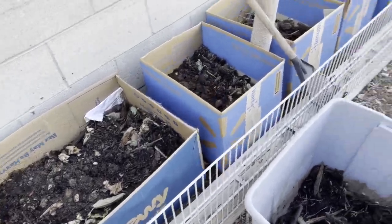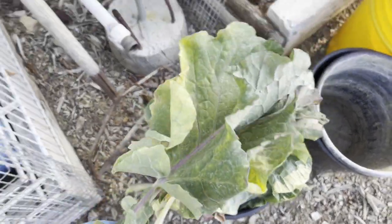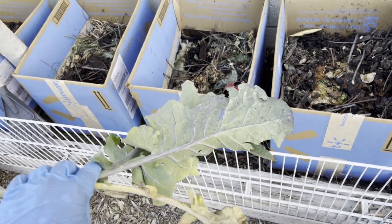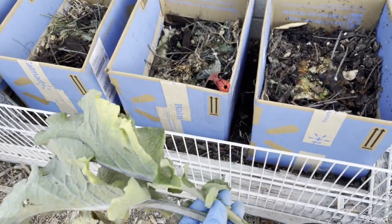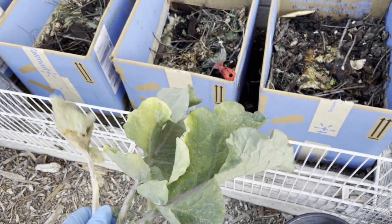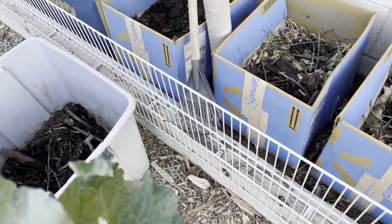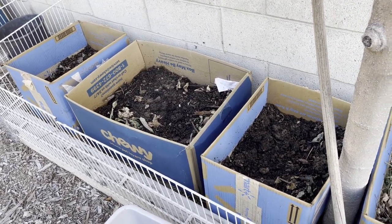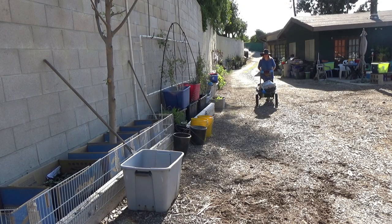I'm going to put some more leaves in — I collected some leaves in the garden, which is a good thing. In the heat, you don't want to leave damaged material on the plant. Keep in mind your plant is still trying to feed those leaves, give them water, and take care of them. If you're not going to eat it and the plant doesn't need it, the best thing to do is remove it and compost it right away.